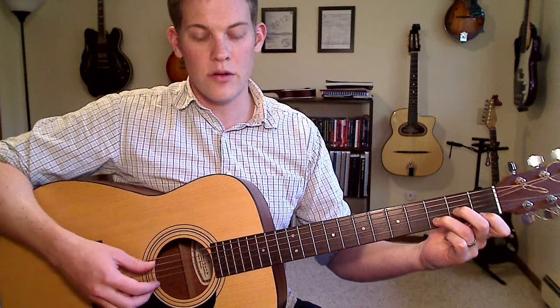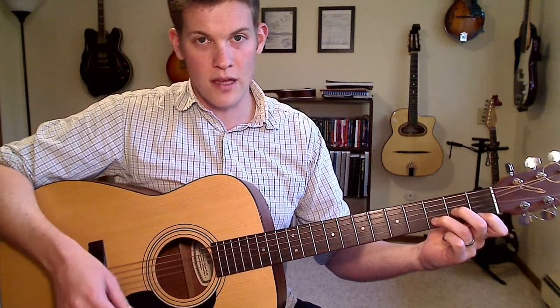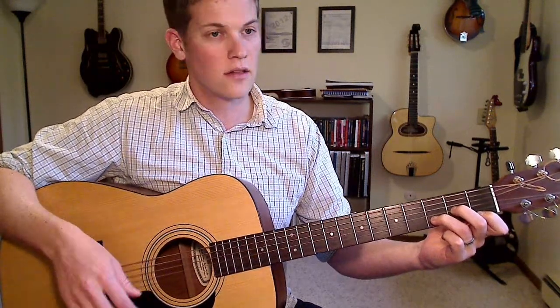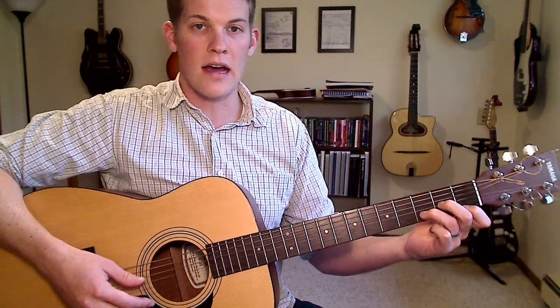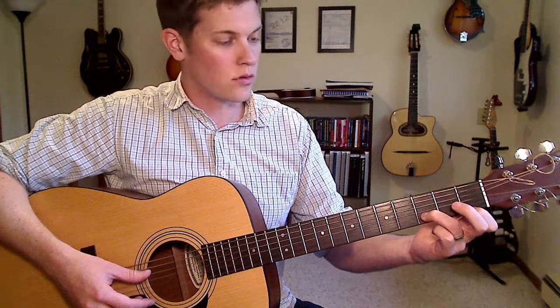We're going to take each of these notes and move it up or down a few frets. Starting with the G string, currently under my middle finger, you can move that down two frets — just lift it off to the open string.